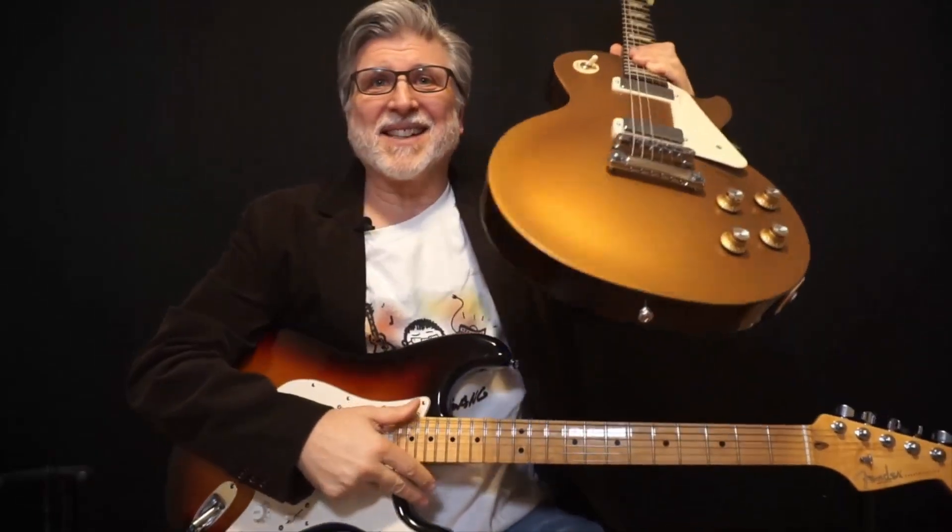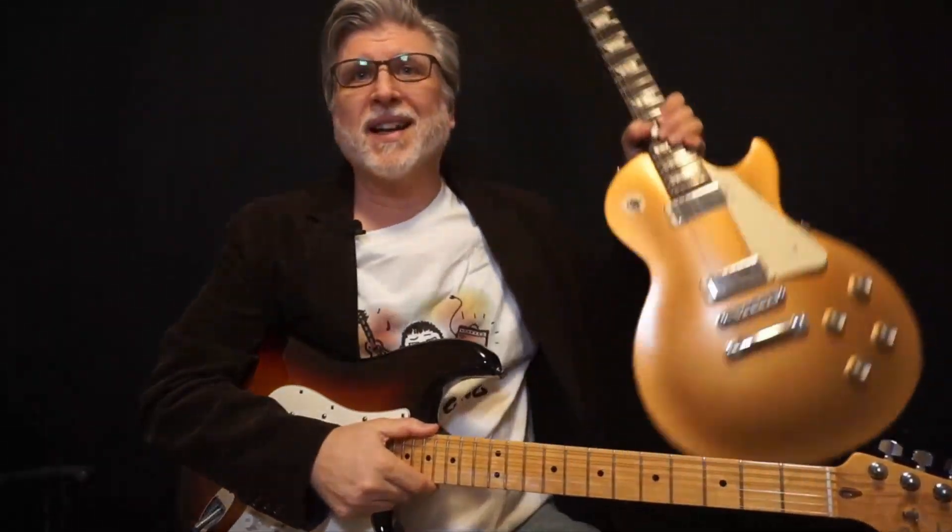So there you go — the difference between the 70s 'It's So Easy' and the 50s 'It's So Easy.' This is not so easy — I don't want to damage this guitar! Hope you enjoyed this one and we will see you on down the road.